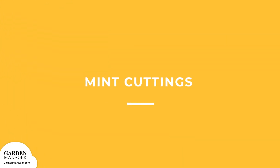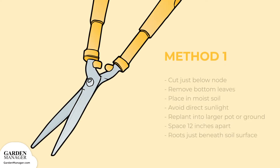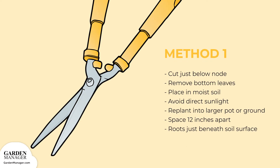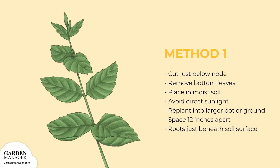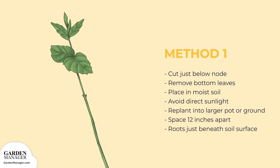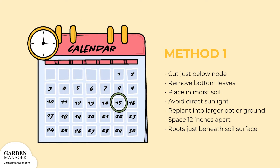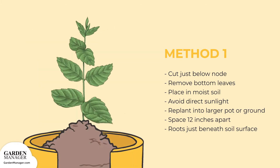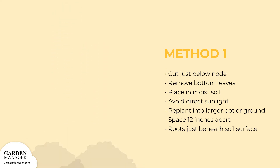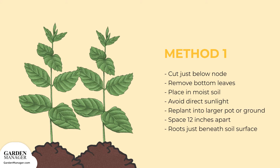Mint Cuttings: cut the mint stem just below a node, which is where a leaf grows. Next, remove all but the top leaves and stick a few cuttings into a small pot with moist soil. Keep it out of direct sunlight for about a week, and give it time to root and adjust to its new environment. As the mint plants grow, replant them into a larger pot or into the ground, spacing them about 12 inches apart to give them ample space to spread and grow.